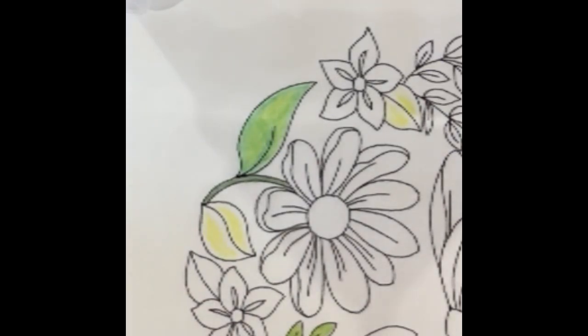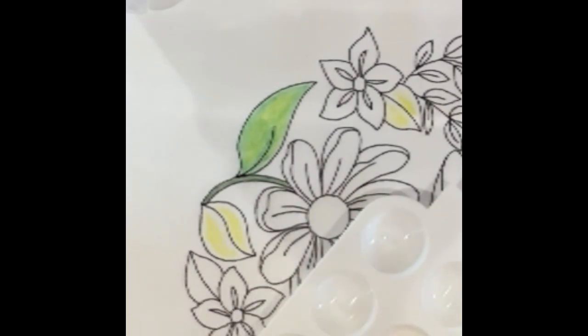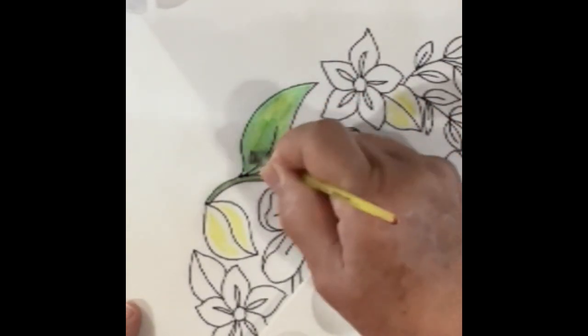Let's do this real quick so I can show you what the effect of this is. I'm going to get some fabric medium — don't look at my gross bottle; my bottles are always gross because I've been using them for years. I'm putting in just a little bit of fabric medium, and you can dip your brush into it and just start with a scrubbing motion.